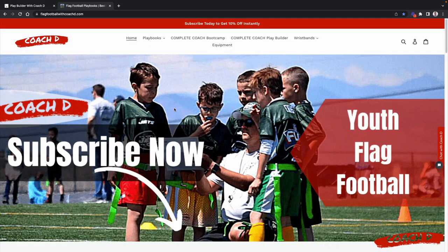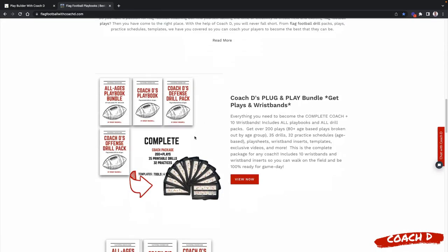Hey coach, thanks so much for watching this week's video. Go to Flag Football with Coach D — make sure you subscribe to get 10% off everything. We just released our brand new wristbands. The plug-and-play bundle includes all of my playbooks, practices, drills, and over 80 age-based plays. Take it to the field, walk out there with confidence, and watch your players execute at the highest level.